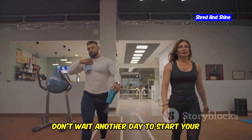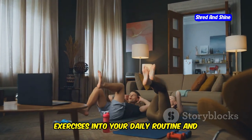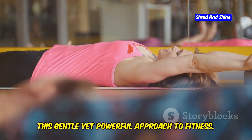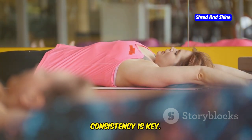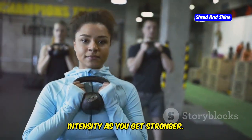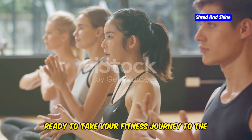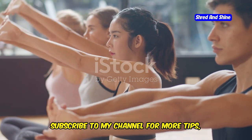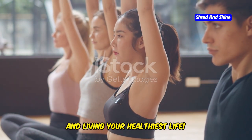Don't wait another day to start your somatic journey. Incorporate these simple yet effective exercises into your daily routine and experience the transformative power of this gentle yet powerful approach to fitness. Consistency is key — start with a few minutes each day and gradually increase the duration and intensity as you get stronger. Subscribe to my channel for more tips, tricks, and exclusive content on somatic workouts, nutrition, and living your healthiest life.